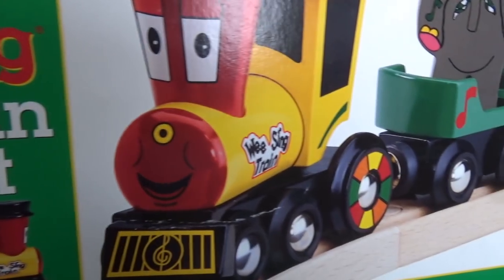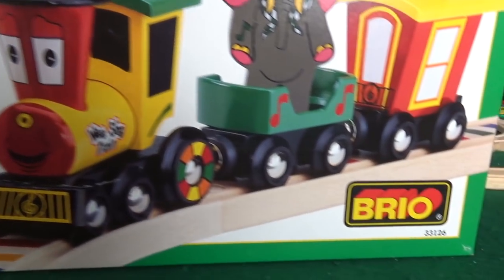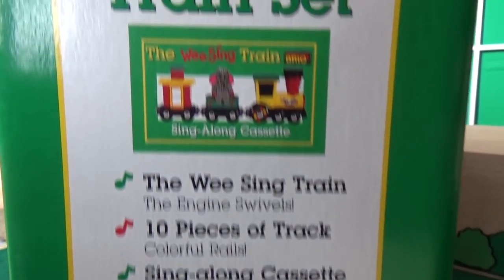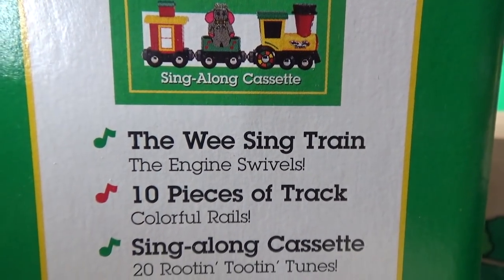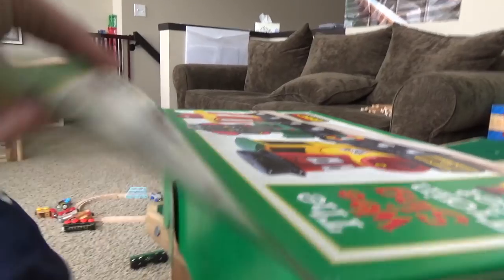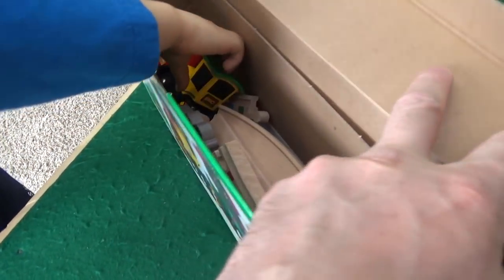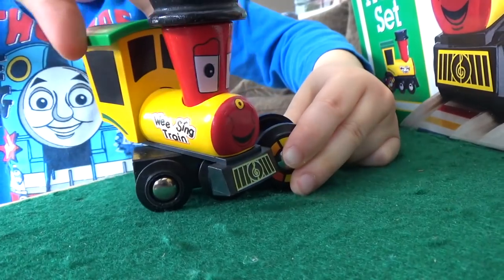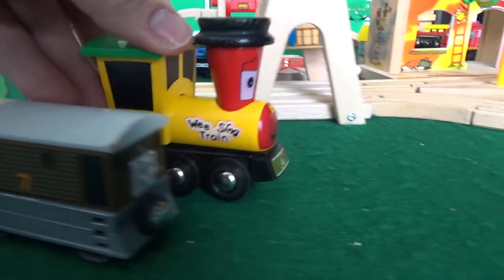Here's the We Sing train set. From 1985 to 1996, We Sing was a television show. The set includes a sing-along cassette, the We Sing train, and 10 pieces of track — plus a cassette with 20 songs. Look at those magical-looking tracks! The train is huge — can it go through the tall tunnel? Whoa! It's massive compared to Brio Toby, and you can swivel it almost all the way around.